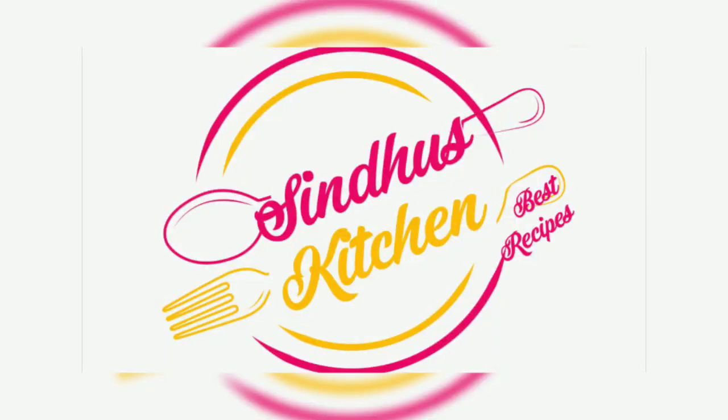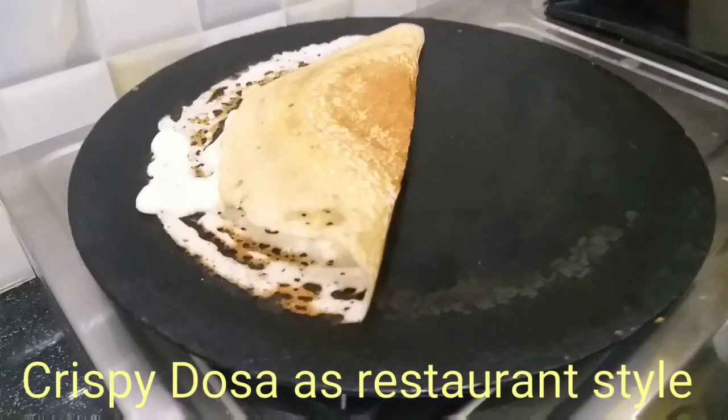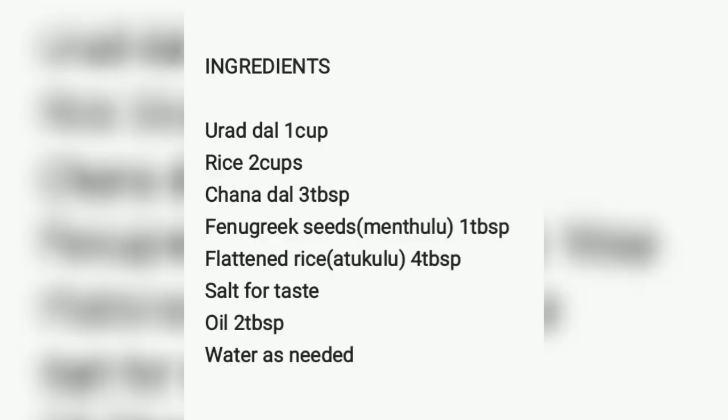Hi friends, welcome to Sindhu's Kitchen. This day we are going to prepare the restaurant style recipe. We are going to mix the ingredients in the restaurant style. The ingredients list.